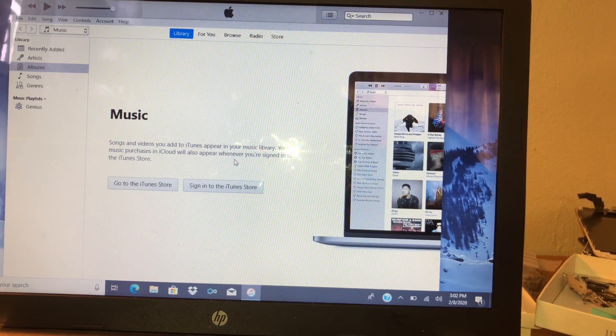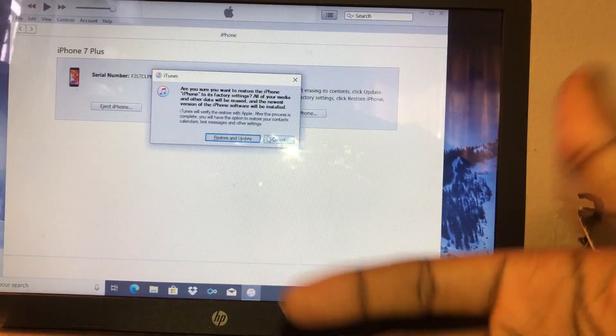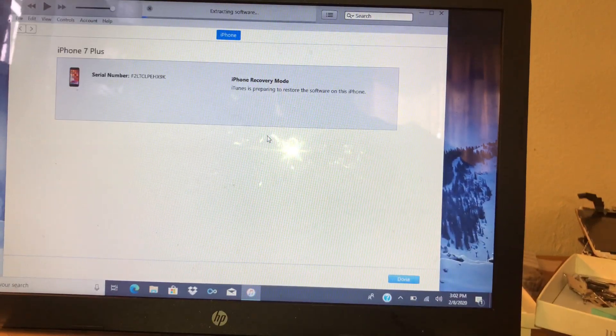I only charged $25 for this — just to reset it. But it takes so much time. Takes about two hours, at least two hours, just to reset a phone.